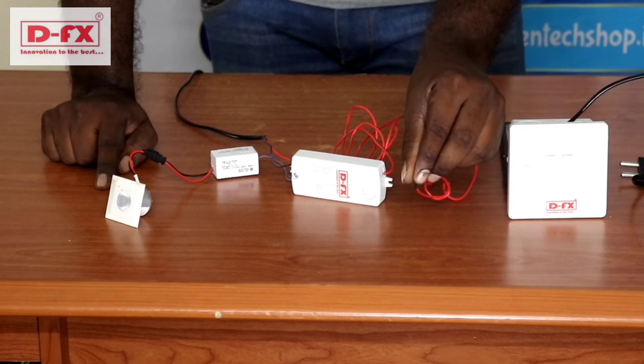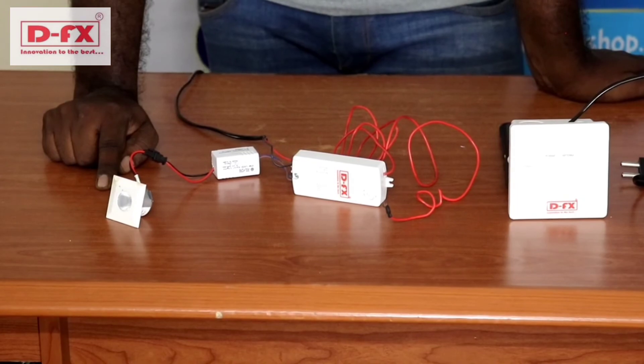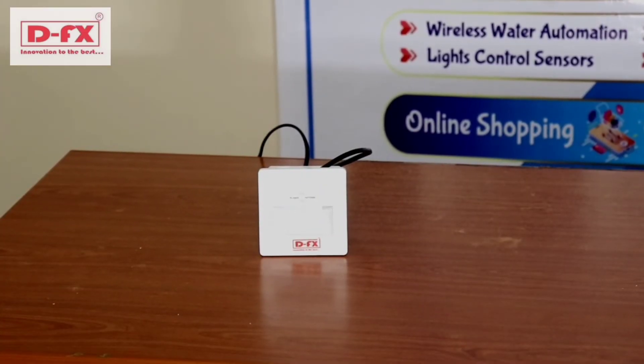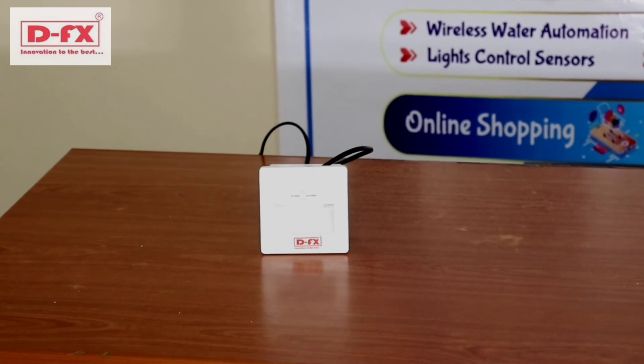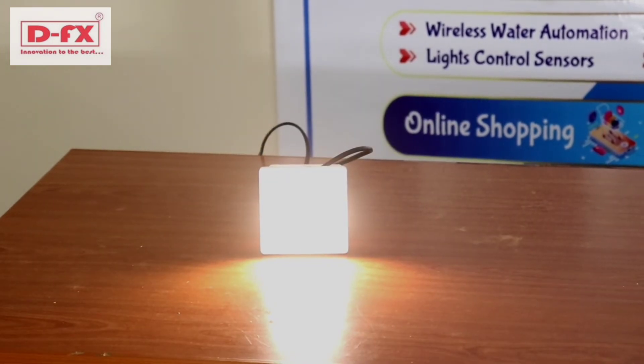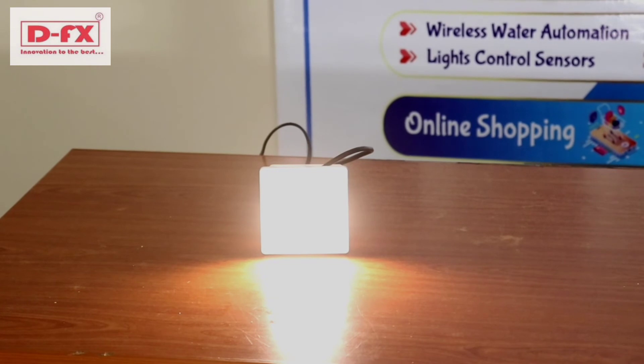So you can see the security function. Now we'll take a demo of the step sensor. When we turn on the moment — when motion is detected — the light will turn on automatically.